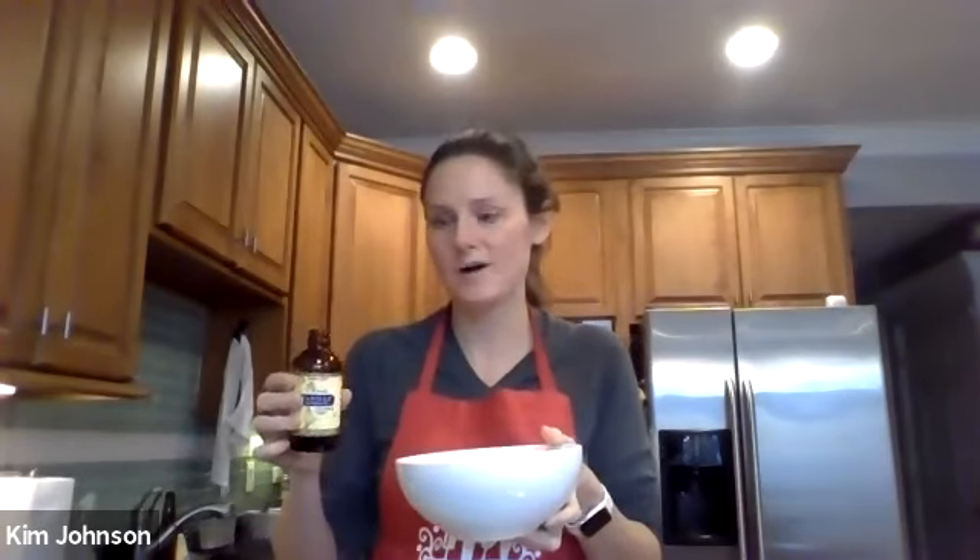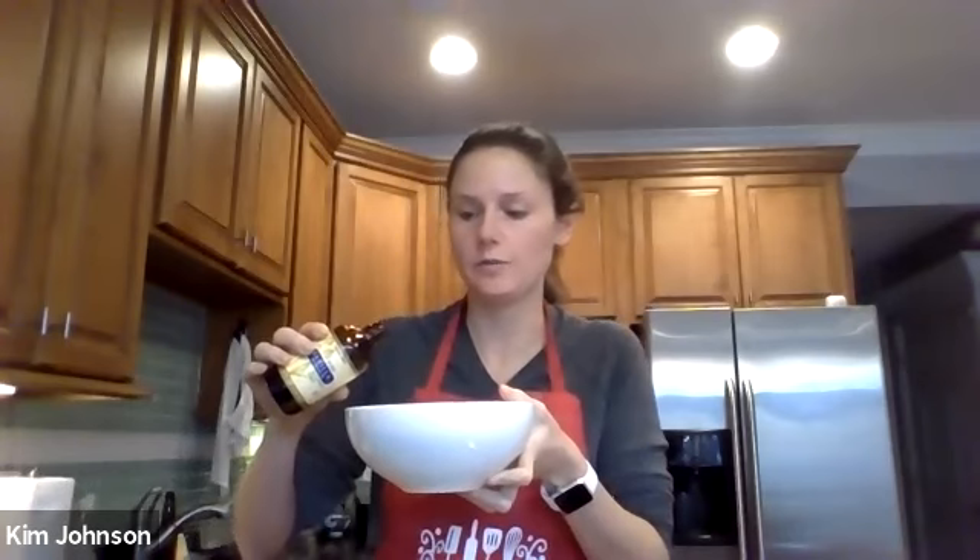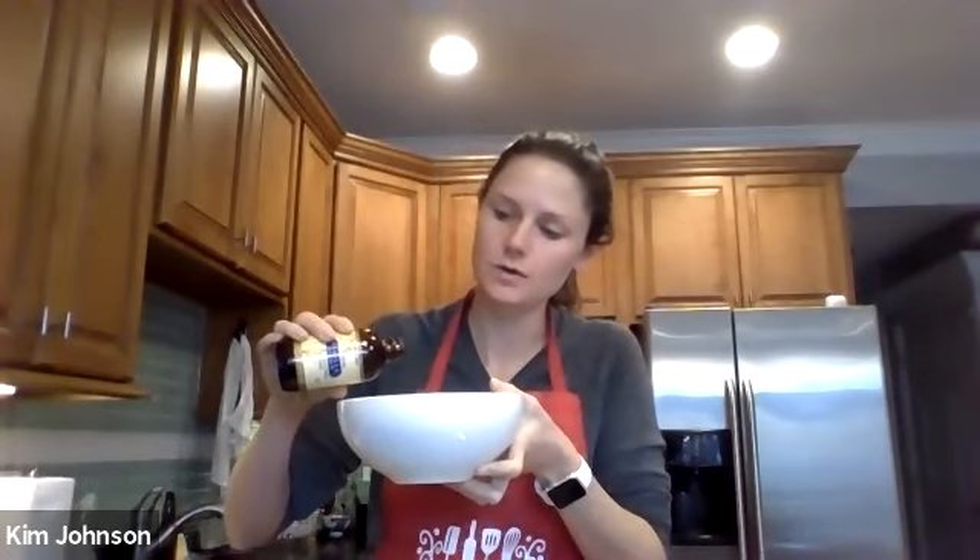Once you've got that, you get to have fun putting some spices and fun flavoring in. I'd recommend using a little bit of vanilla — that just gives it a little richness to the flavor. You only need about a teaspoon; a little bit goes a long way. I'm just going to eyeball it today, but you can measure out a teaspoon if you feel more comfortable doing so. Just pour a little bit in, just like that.